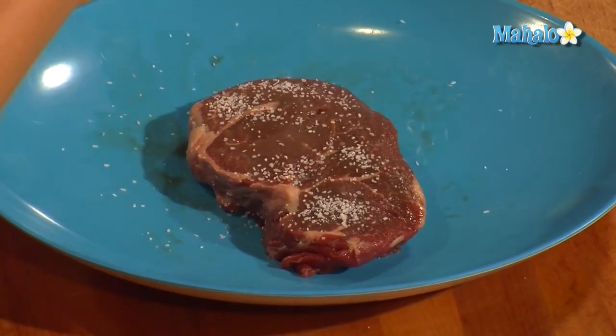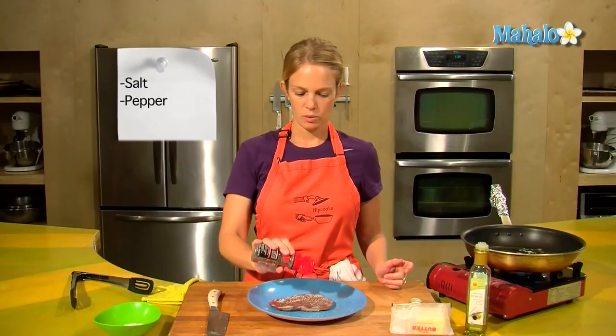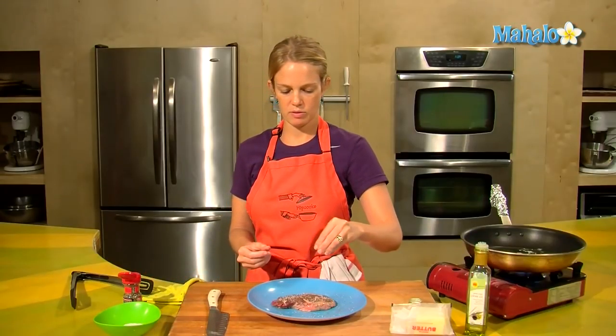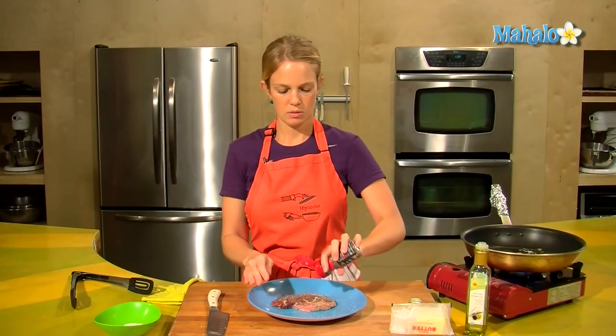Alright, so basic salt and pepper. Really with meat, I personally don't want to put too much seasoning on because I want the flavor of the meat to come through. So I'm just going to do a little bit of salt and a little bit of pepper.